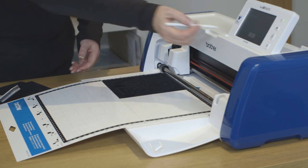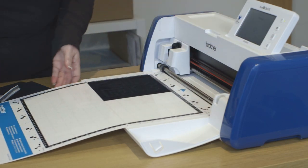Okay, so that's finished. I'm going to say okay and unload the mat.